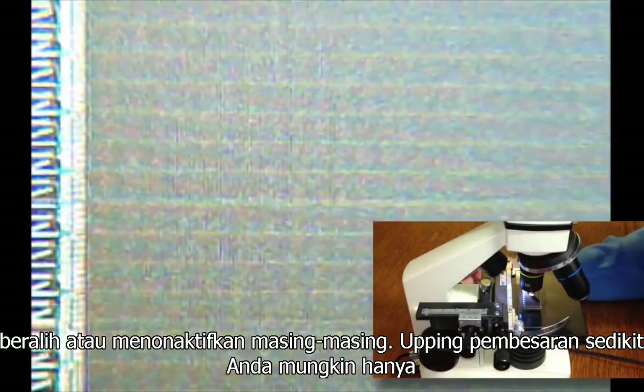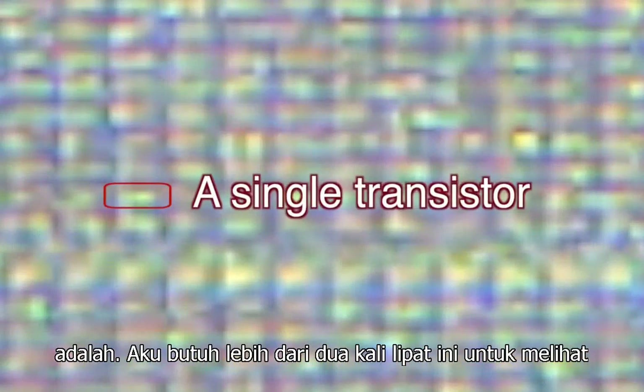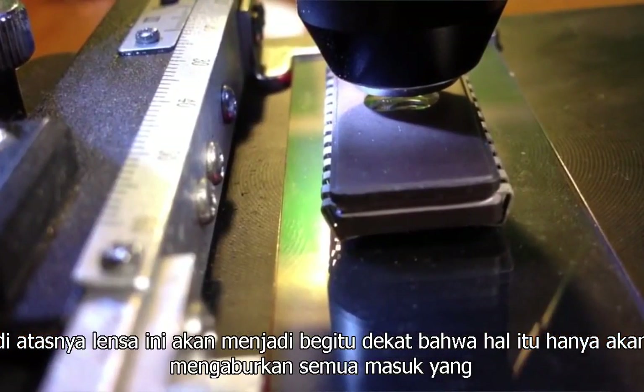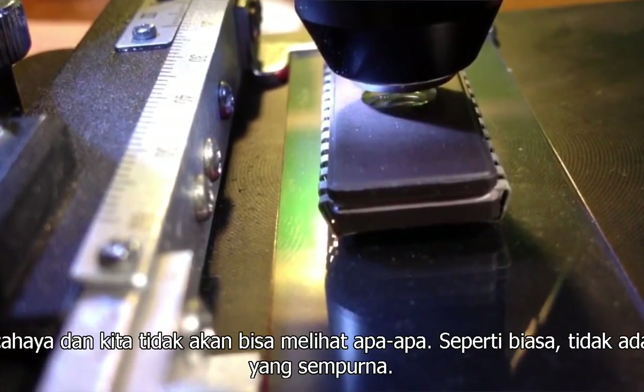Upping the magnification a bit, you might just be able to make out a regular pattern of the transistors. This is around 800 times magnification, so you can get an idea of just how small these really are. I'd need well over double this to see any reasonable detail in the individual transistors. I could get it by switching in a third objective lens, but because the silicon is set deep inside the package, in order to focus on it, this lens would have to be so close that it would just obscure all the incoming light. As usual, nothing's perfect.